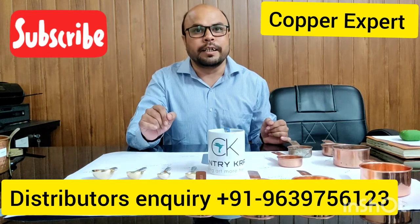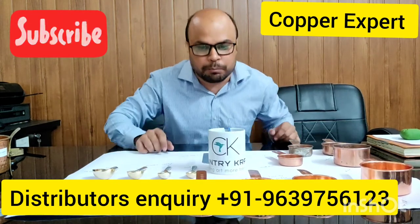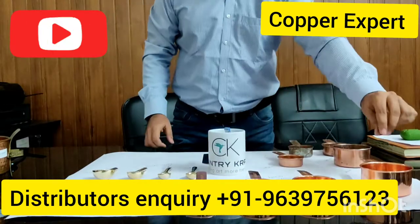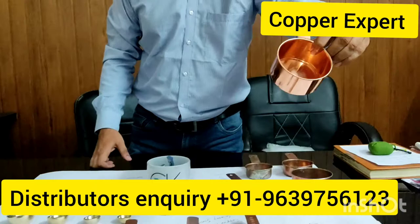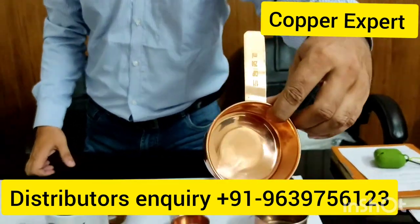Please watch the video until the very end so you can see everything. First, I will show you the miniatures. These are the miniatures, and they are used in many restaurants and houses.